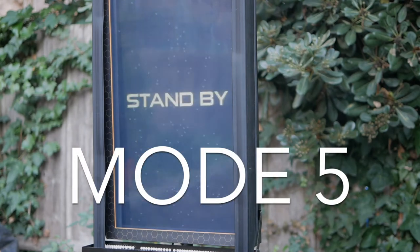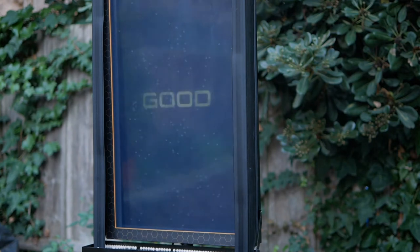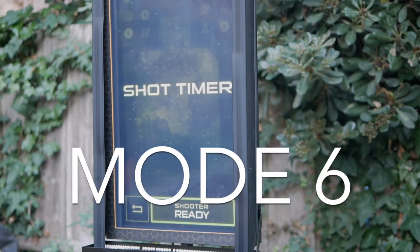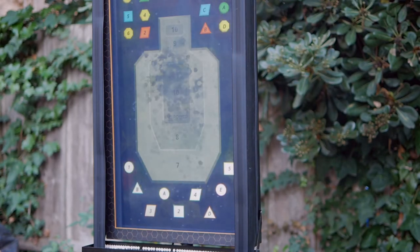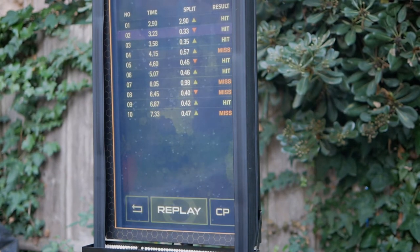Hostage is similar to the Criminal target, but with a no-shoot hostage. You're given a total of 10 shots, and if you hit the hostage, you get points taken away. Shot Time is an IPSC-style target surrounded by smaller target steels with various number values. You have 10 shots per round, scored by accuracy and split times. Like Criminal and Hostage, this game improves when you impose shooting challenges like mandatory mag reloads.